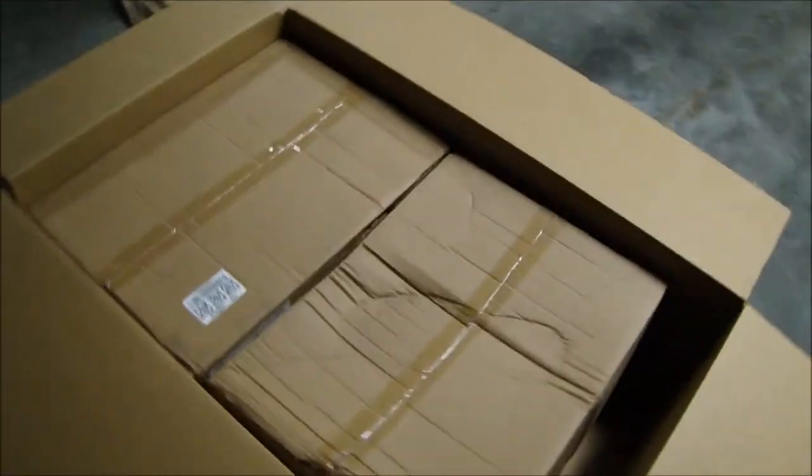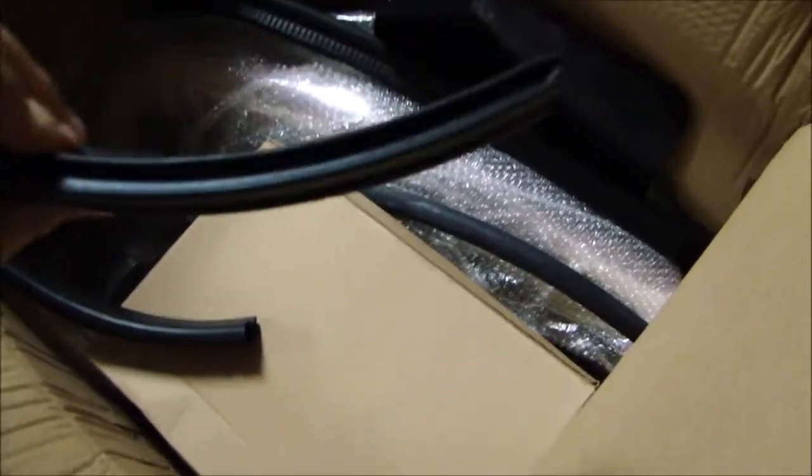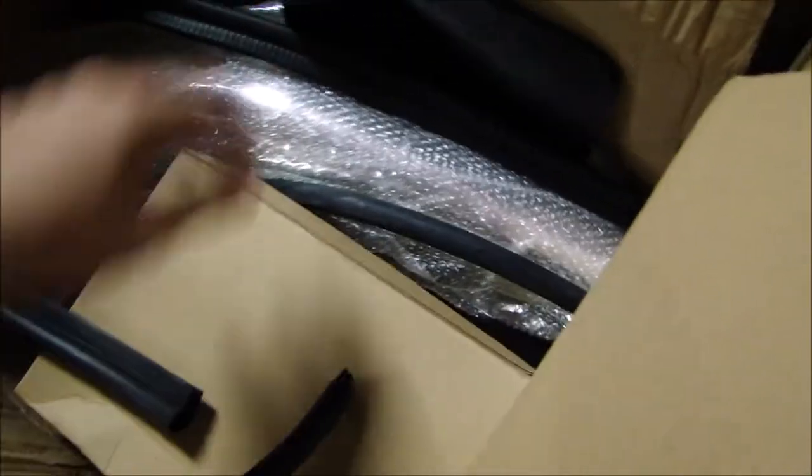Oh great, more boxes. It looks like someone stepped on it — look at it, it looks like a footprint. What the hell? So this does come with the heat shield. It comes with a filter, but I'm going to run this filter for maybe a couple days before I go buy a K&N filter, which is some of the best filters. It has all your gasket to put around the heat shield.